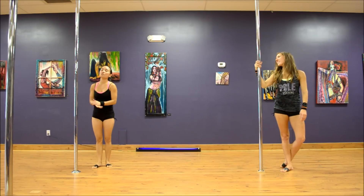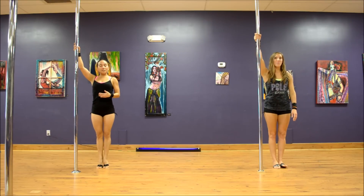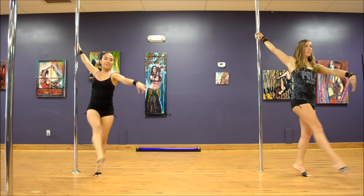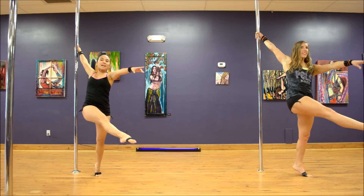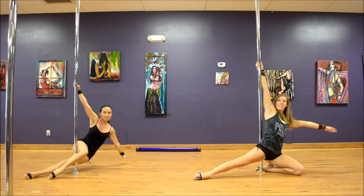From here we can take it into our Juliet, which starts off very similarly. Here is your example: your inside arm is going to be high, we're stepping with the outside leg, inside leg comes across, extend, fall into it, bring it into that knee pit grip, and down.